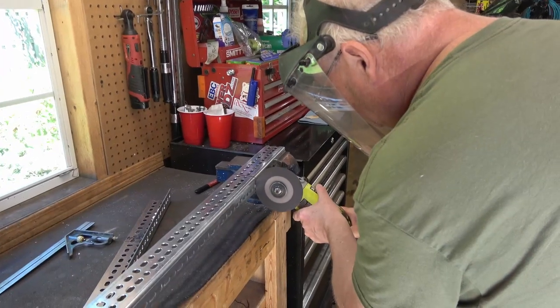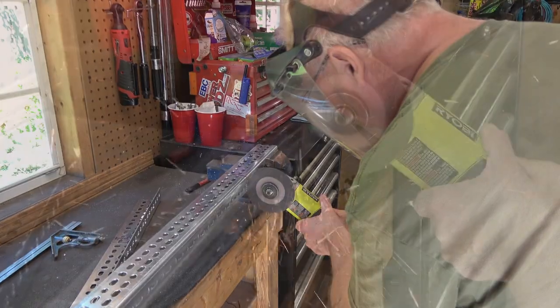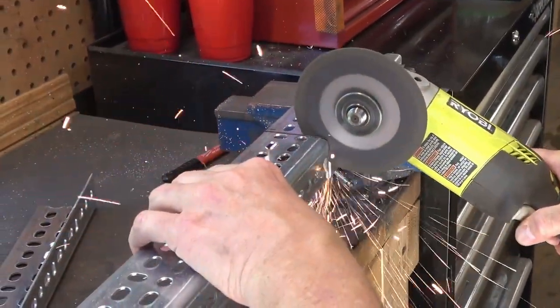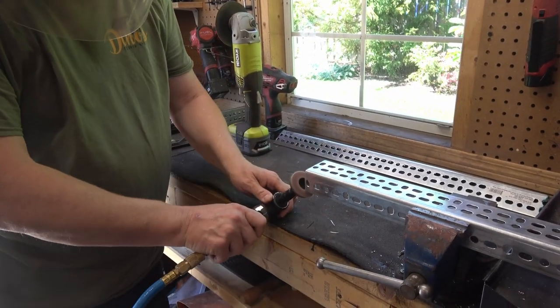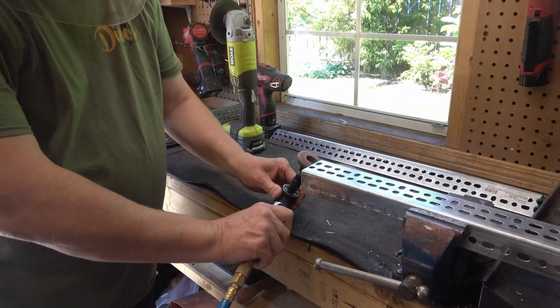Now that we determined the placement of the slider, we set to work cutting this angle iron that we would later use to bolt the slider tray down to the main deck. I'm going to cut this just with my angle grinder and a cutoff disc, and I'll follow that up with my die grinder and a flap wheel to make sure there are no sharp edges left on the angle iron.